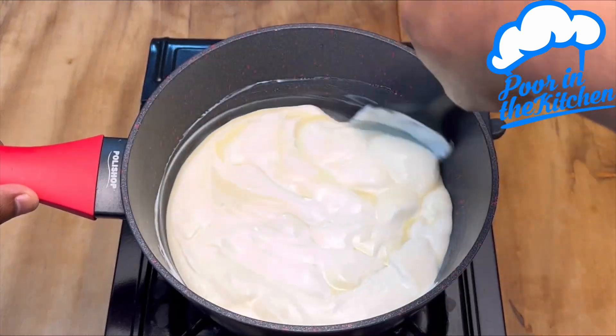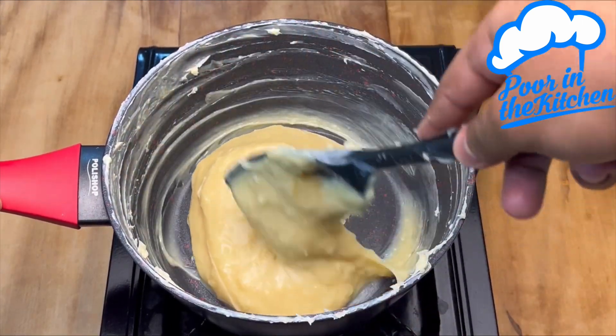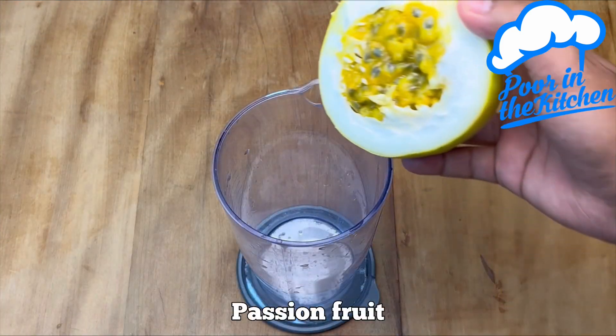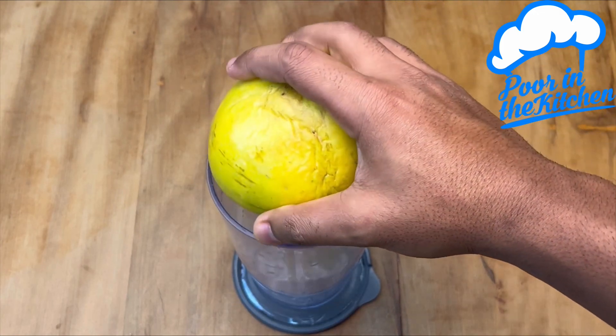Let's mix this real good on low heat. This is the ideal consistency where the spatula cleaves it and doesn't fill back in — the classic Moses point. Let's set it aside to cool. Now here in a blender we'll add the passion fruit.